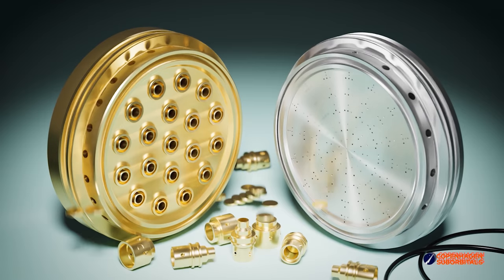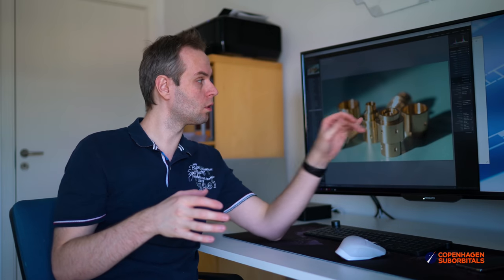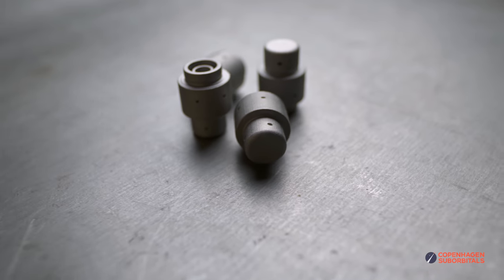There will be 19 of these elements in the BPM5 engine for this test. We have an order out for these parts, but in the meantime we got an offer that was too tempting to refuse. We were contacted by a company in Sweden called Digital Metal, who specialize in 3D printing of metal. They offered to print some of these elements for us in 316 stainless steel. While we have perfected this three-part design, what they suggested was to make it somewhat simpler — each swirler is now just a single piece because it's 3D printed.